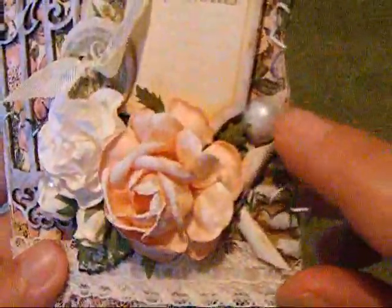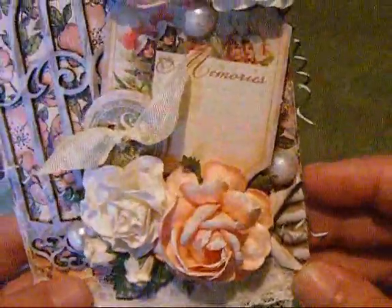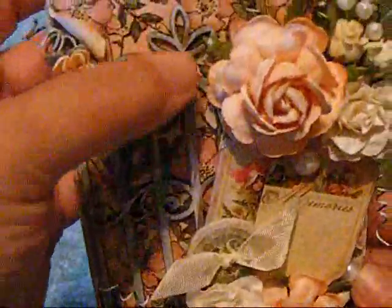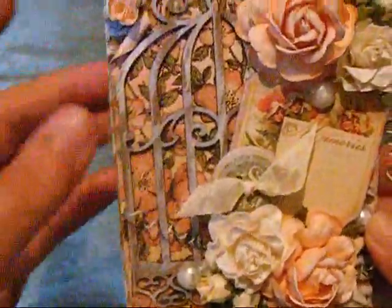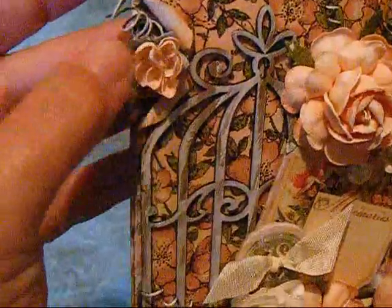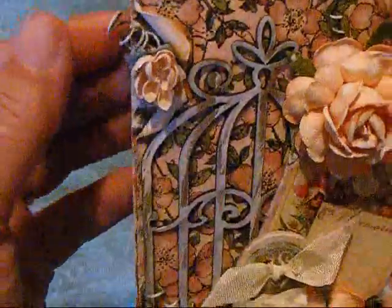I added some Flatback Pearls in a couple of spots and gessoed those as well. Then I added this beautiful lace at the bottom just to give it some daintiness. I also have this beautiful chipboard piece from Leaky Shed Studios that I gessoed just to bring it out. And then I added this really cute peach-orange fabric flower in the corner.